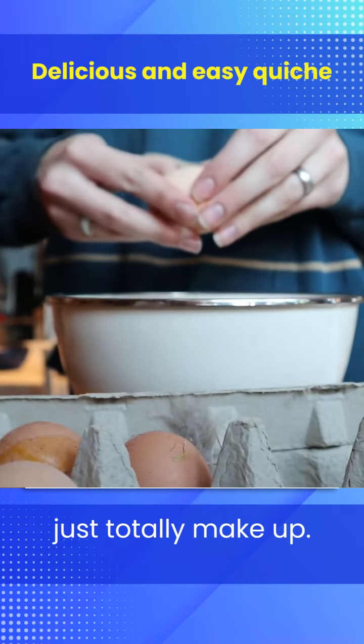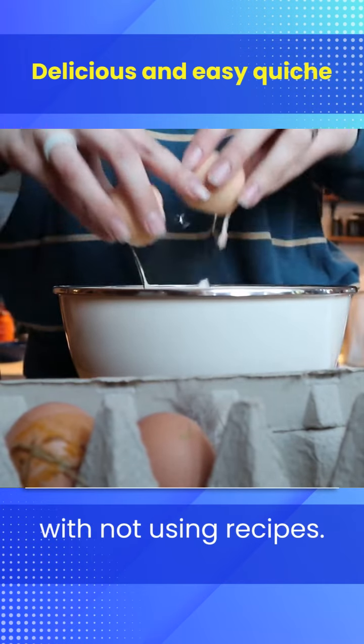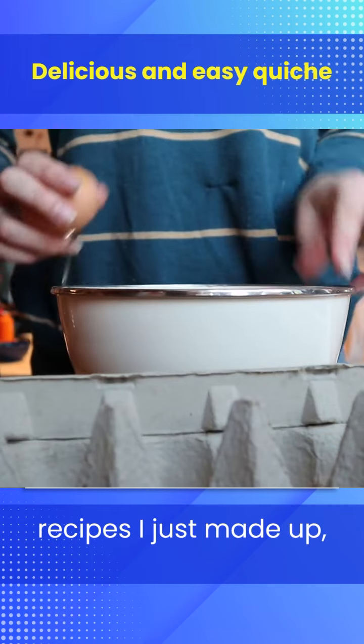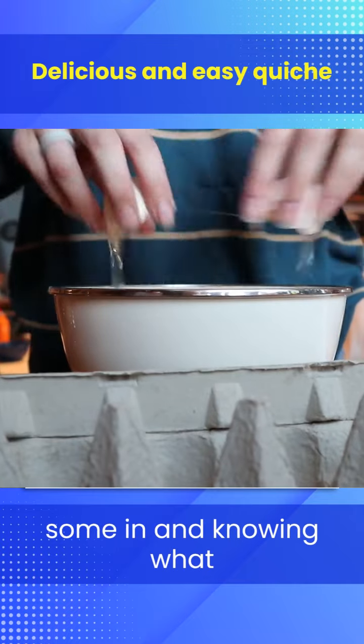I took about eight-ish eggs. All of these things I just totally make up — I've gotten so ridiculously relaxed with not using recipes. All of these recipes I just made up; I didn't even look at a recipe. When you cook all of your food from scratch, you pretty quickly get good at just putting some in and knowing what will taste good.